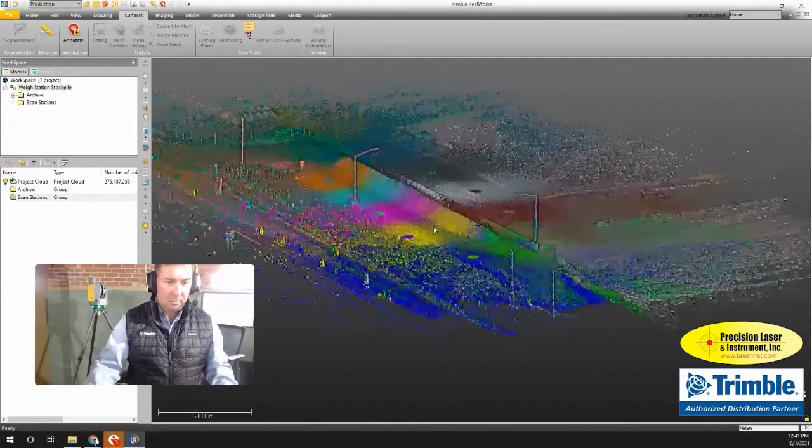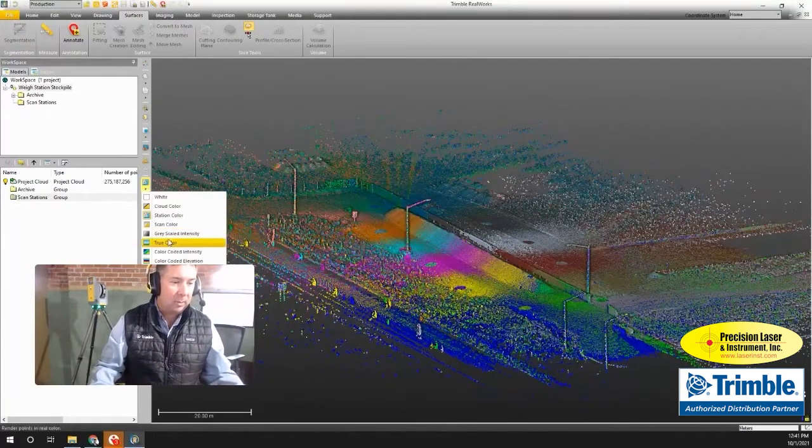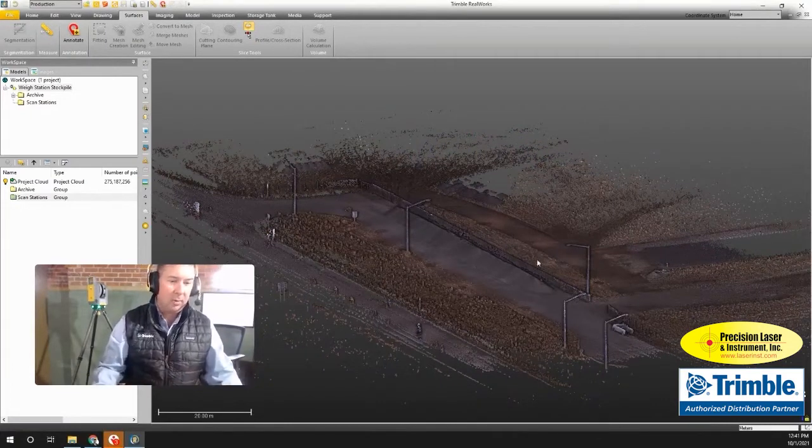All the scans were put together into one cohesive point cloud, which you see here. The software was able to match all these scans together almost like pieces of a puzzle, only fitting one way. I also used images so I was able to capture color to go along with the point cloud.